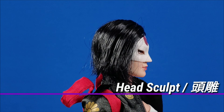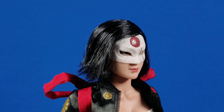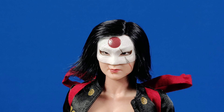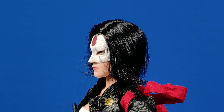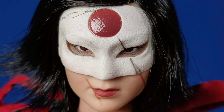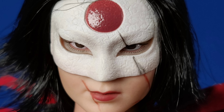The head sculpt is quite good for a third-party figure. It has rooted hair and they are nicely done. I'm not too familiar with the actress Karen Fukuhara, so I cannot say much about the accuracy, but it captures her look. I wish they used a sadder expression from the movie instead of this neutral look. So So Toys also sculpted her scars for more accuracy.